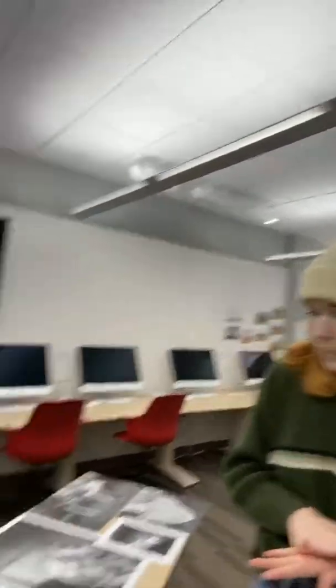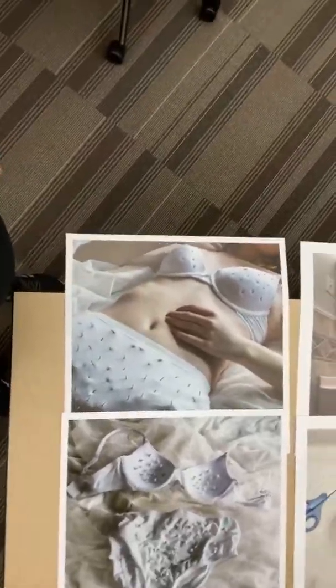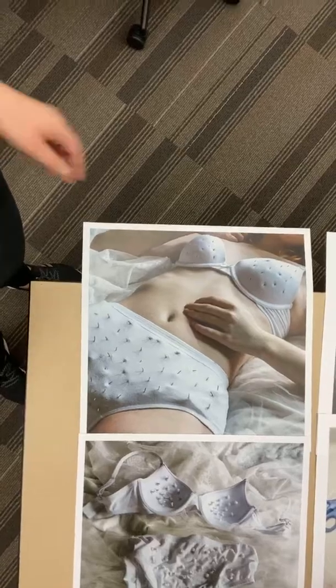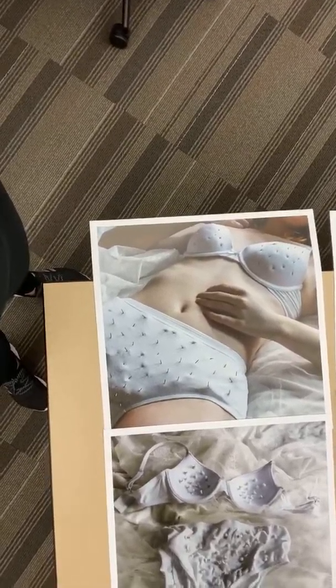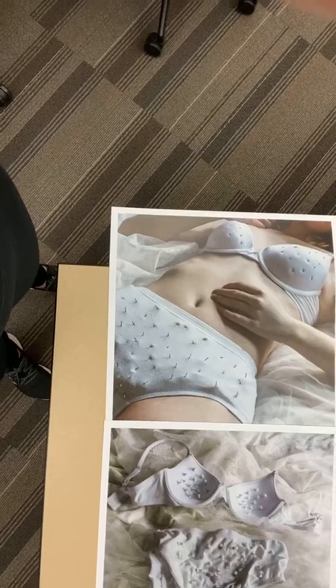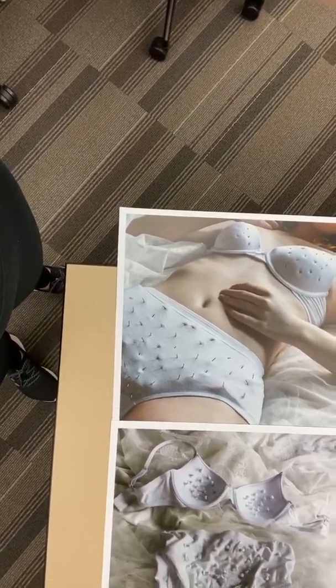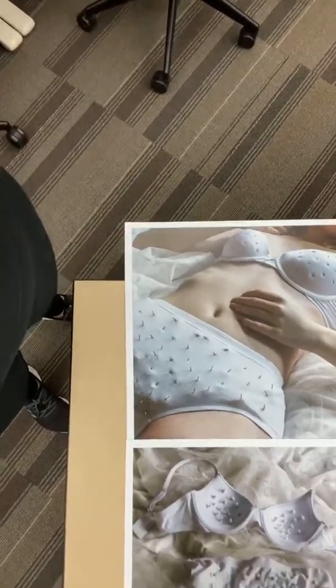Normally if I'm doing self-portraits I'll have an assistant with me to help me plan it out — have them stand in my place, work on the focus and composition, put it on a self-timer, then run and pose. With this specific one, it was taken on my bed — I laid down a couple of different kinds of fabrics, had it on a tripod, and was testing out different angles more with my body than the camera. It's about setting it on a self-timer, getting multiple shots, and trying to change up your pose in between to get a variety of different angles.